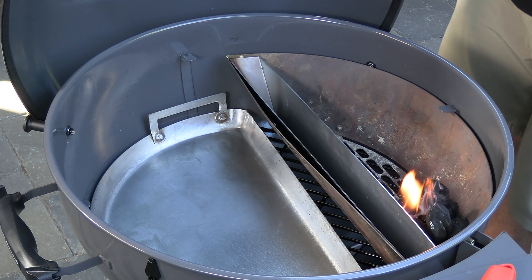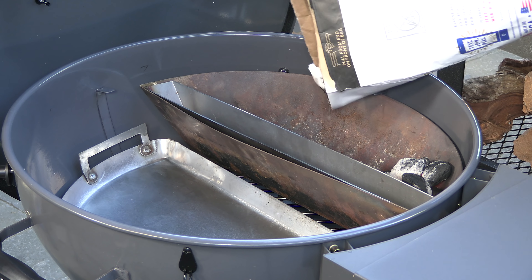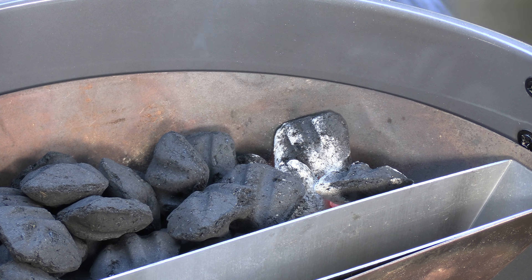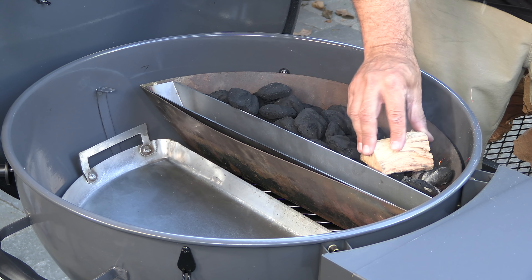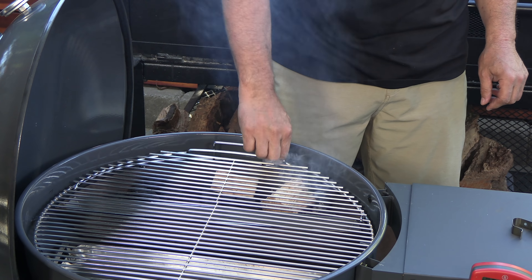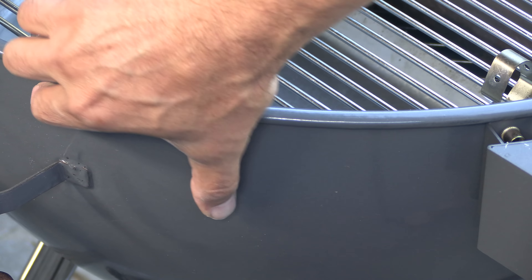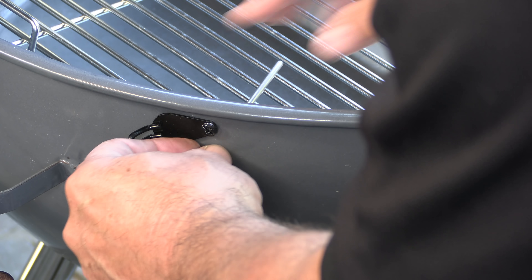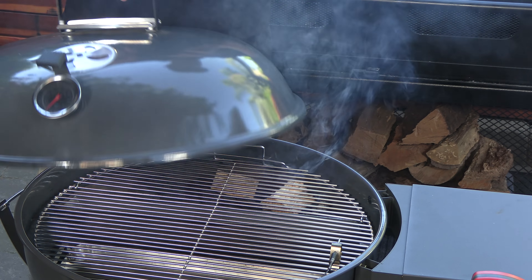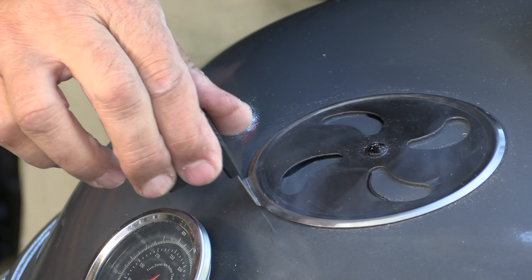The briquettes are nice and lit. Let's go ahead and fill up the Slow and Sear with some unlit charcoal, toss in two hunks of hickory, and get that grate on — making sure it's the end that can open over the charcoal bed. One of the great features of this grill is a thermometer temperature probe port right here. Let's get the lid on — we want to make sure the lid damper is over where the meat's going to be, so opposite the charcoal. Get this fully open.